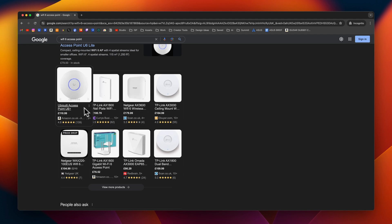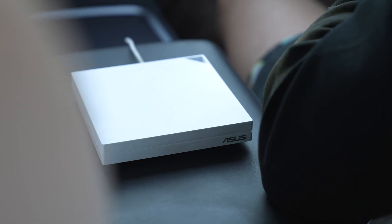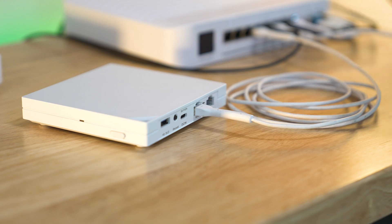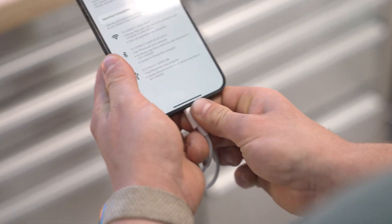If you go online and search to buy a Wi-Fi 6 access point, you'll be spending anywhere between 80 to 200 quid, depending on the size and performance. This little device has Wi-Fi 6 built in and it can be an access point, an extender, a router, or a media bridge. There are numerous different ways to get it online: a standard Ethernet cable, connecting to a Wi-Fi network, or tethering via USB to your mobile device or a USB 4G or 5G dongle.